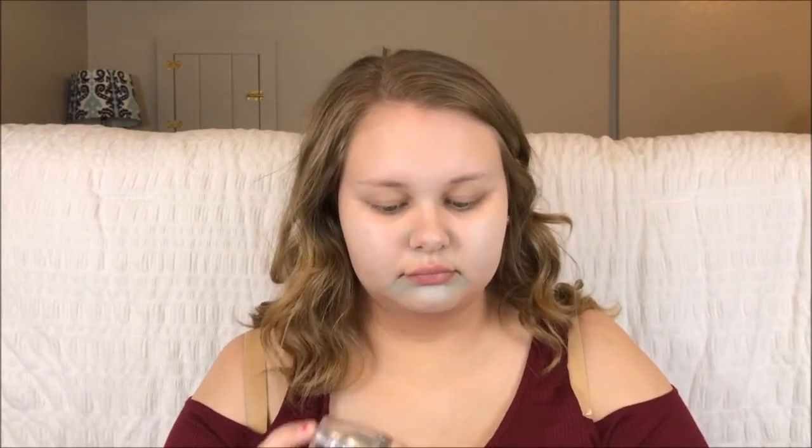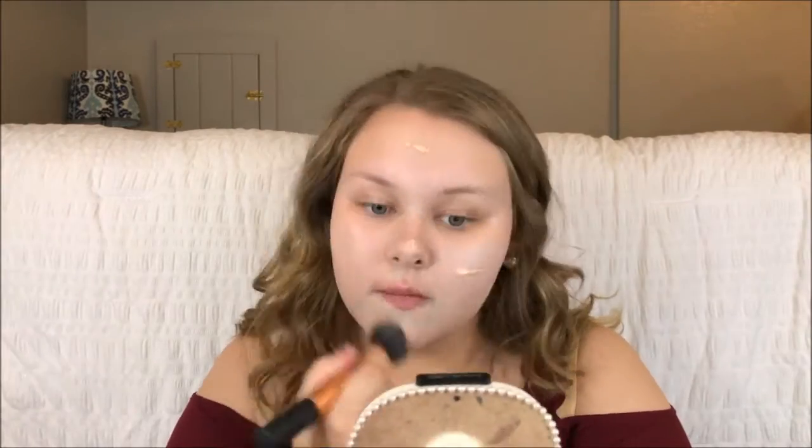For foundation, I'm taking the L'Oreal True Match Lumi Foundation — I'm not sure what color it is, I want to say N2. I'm just taking that and applying it to my face, and then using that same Real Techniques brush to buff it into my skin. You can see the green fading away.